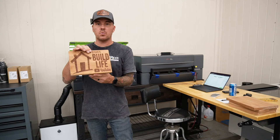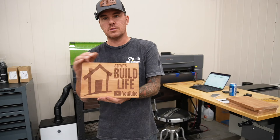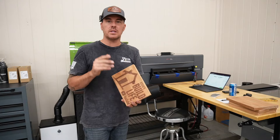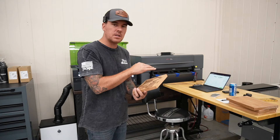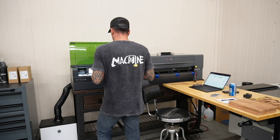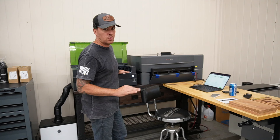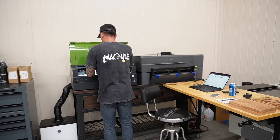Here is the first one and it turned out pretty awesome. That cherry engraves really nice — it almost looks like walnut inside. I'm going to make three of these identical and then the last one will be the giveaway. The edges are supposed to be jagged like that — that's part of his design. It took about 25 minutes. I'll use my two-point positioning to get another one set up.